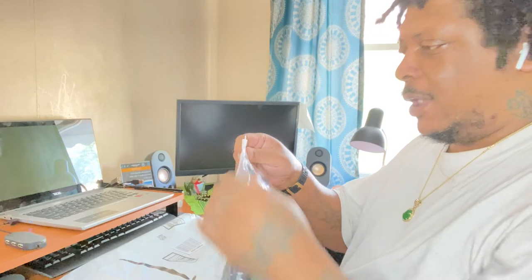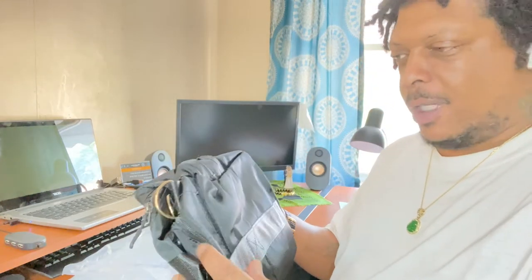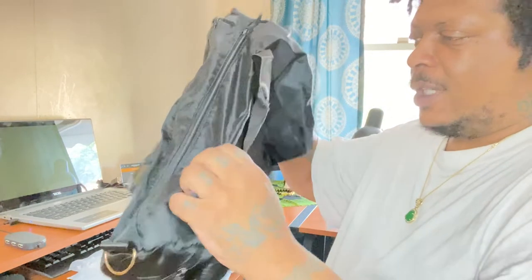I ordered this on Amazon. I'm taking a trip to Virginia to see my mom soon, so I needed another bag because I gave my daughter my old bag. I want to do a product review and see — out here is a gym bag — to see if I could put some clothes in it.